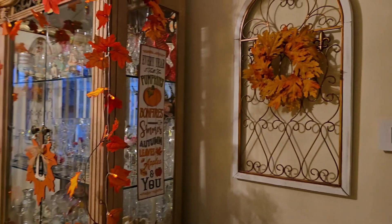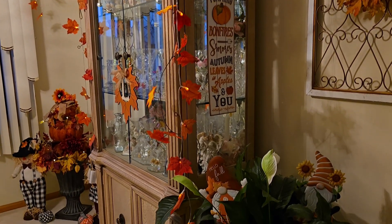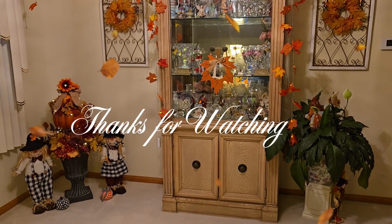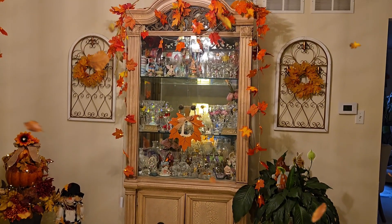Sometimes all you need are some leaves, a wreath, maybe a little fairy lights, just to give that nice warm feeling and coziness that you look for in the fall time. Well friends, I hope that brought all the cozy fall feels for you. Have a great day!